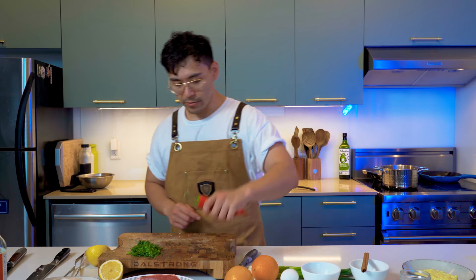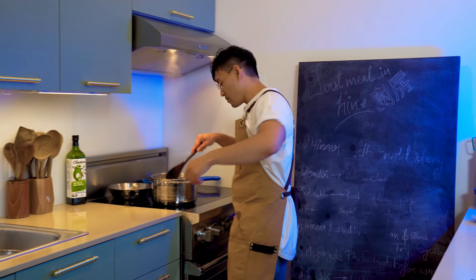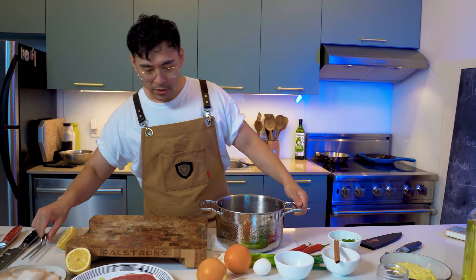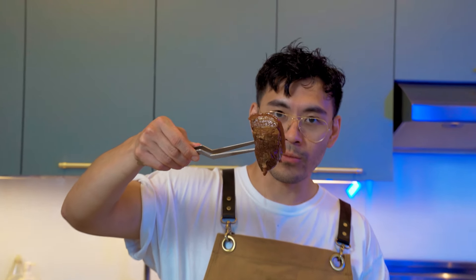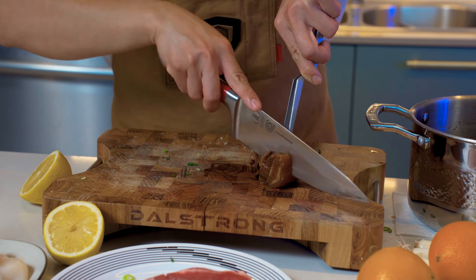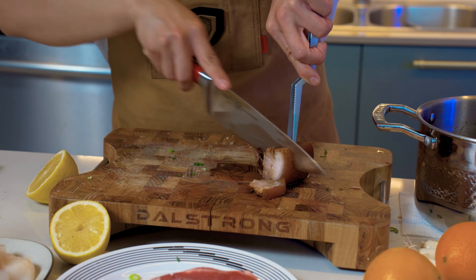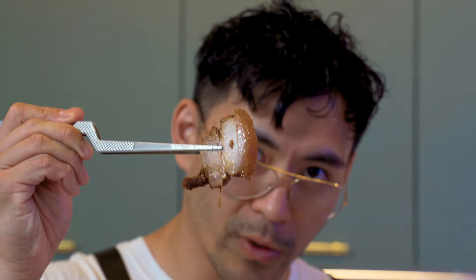While the pork belly is cooking, we're going to start chopping up the Anaheim peppers. Now that it's done braising, this is the final product. Let's cut it up — this is what we're looking for.